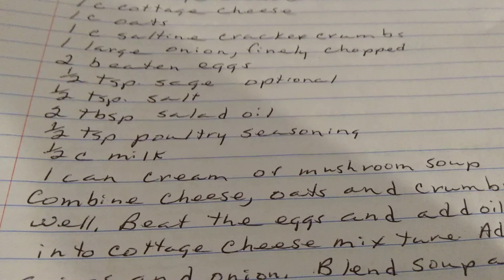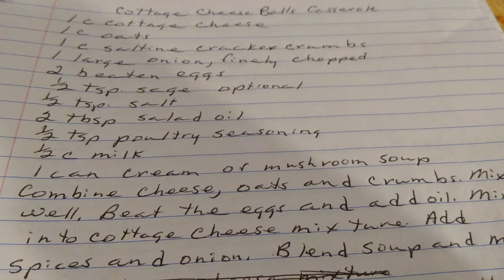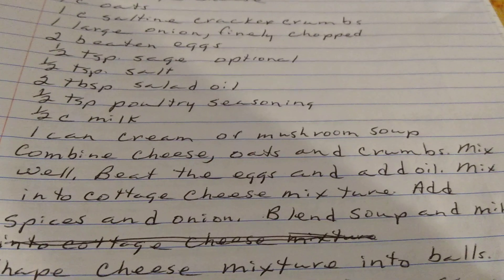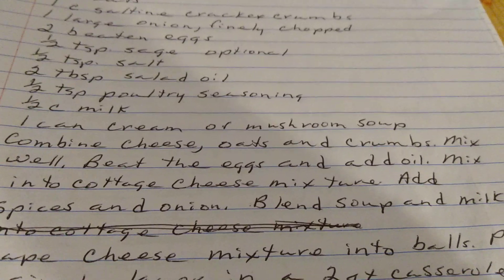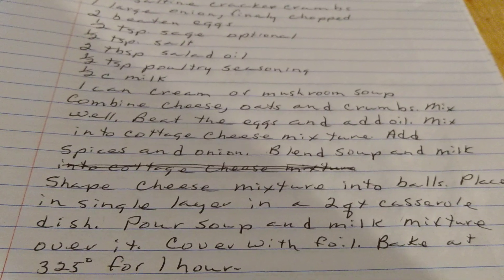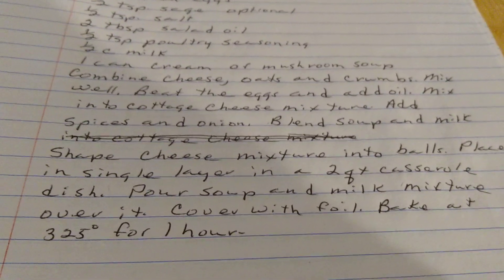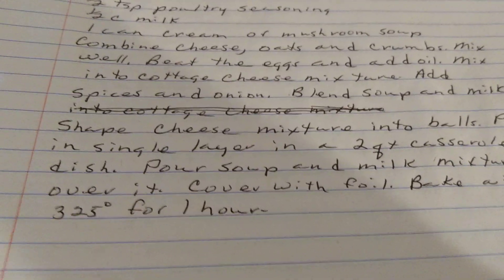Combine cheese, oats, and cracker crumbs. Mix well. Beat the eggs and add oil. Mix into the cottage cheese mixture. Add your spices and your onions. Blend the cheese, soup, and milk together. Shape cheese mixture into balls. Place in a single layer in a two-quart casserole dish. Pour the soup and milk mixture over it. Cover with foil. Bake at 325 degrees for one hour. Cottage cheese balls.